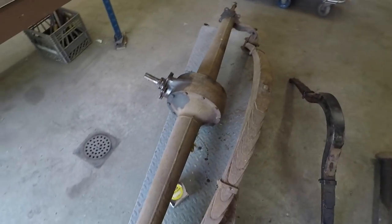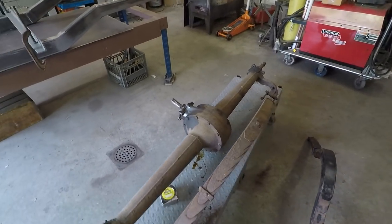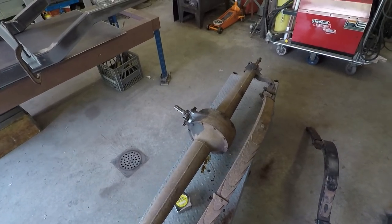And this is in great shape. This is exactly what I wanted for this. I love the look of those banjo axles in the back of a hot rod. There's nothing that looks nicer than that.